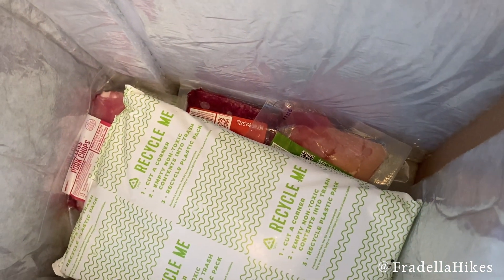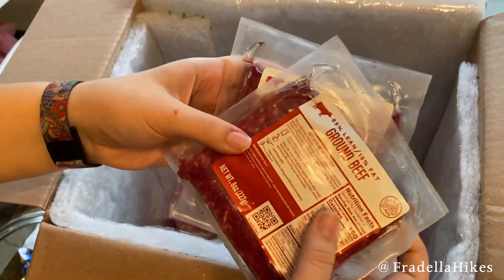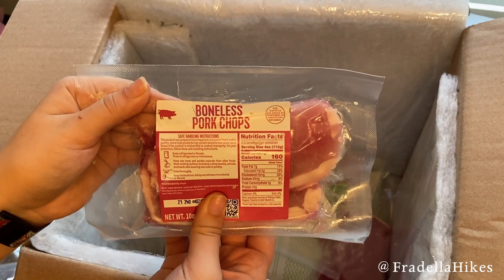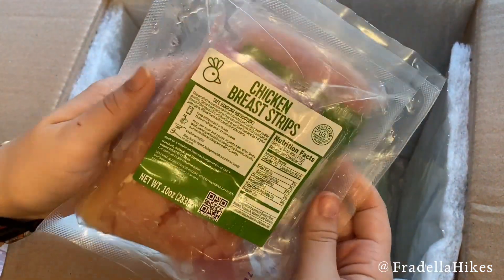Underneath that, you lift it up and there's an ice pack keeping all of the meat cold. The meat this week is ground beef, boneless pork chops — two packs of those — and some chicken breast strips.